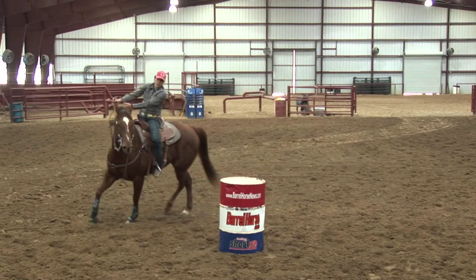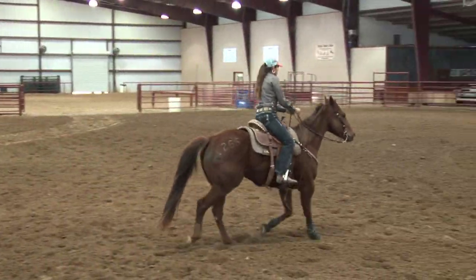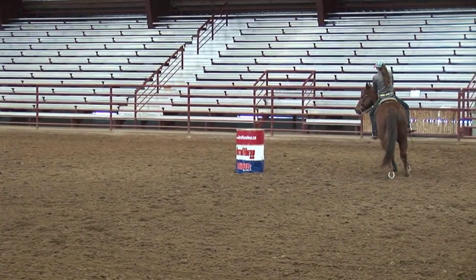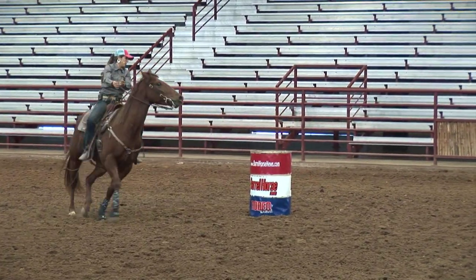Just real even circles. Then I'll go down to the second barrel and do lefts on that. I'll do this drill and it just tends to really relax these horses, and their body position is correct, like they would be going around a barrel.